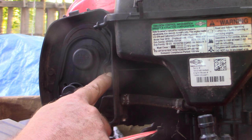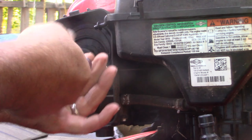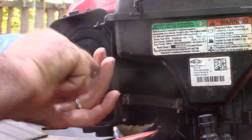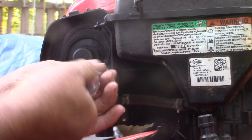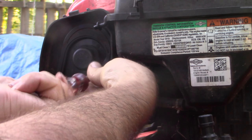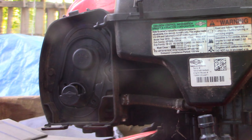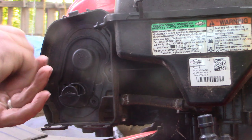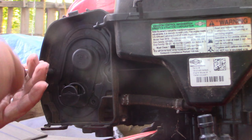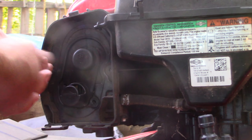Next, your 5/16ths socket — we're going to have one, two. These are holding the air cleaner up onto the bracket, and these are going into metal. But either way, you don't have to tighten them down that hard. And with this second screw coming off, we'll be able to pull this plastic air cleaner assembly right out of the way.